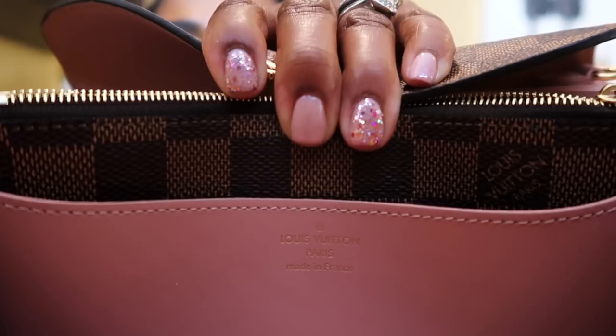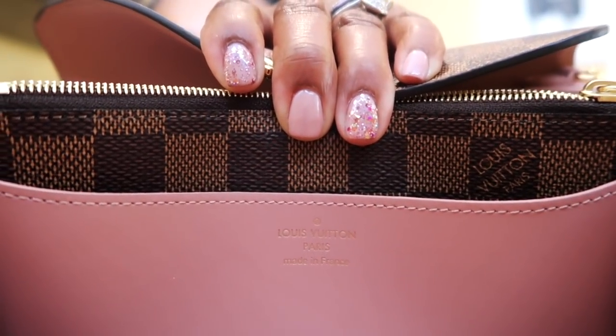I will do a review on this once I carry it a little bit. Another neat thing is that the chain is removable — how cute is that? It comes off and you can tuck it away and use it as a clutch, a wallet, or wear it as a crossbody. These are made in France or Spain — let's see where this one is made. This one is made in Paris, France. I love having bags when they come from Paris.